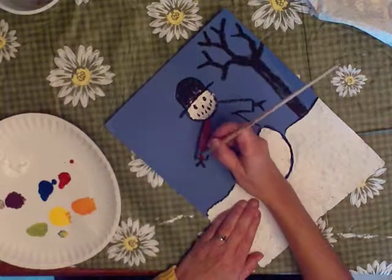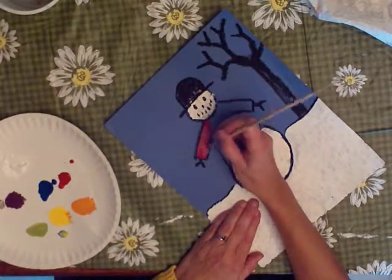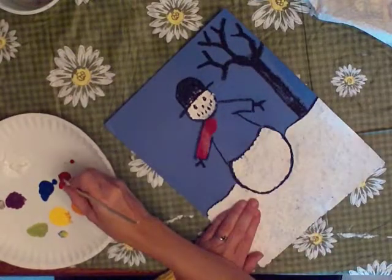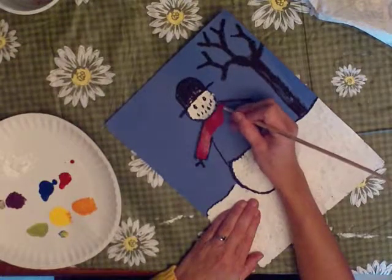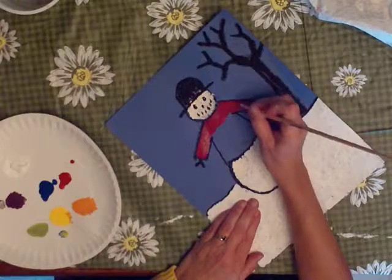Paint it the same way — hold your brush like a pencil, and make little dabs. It will give you more control that way. And go all the way over and paint in. I'm painting in the top of the jacket and both arms first.